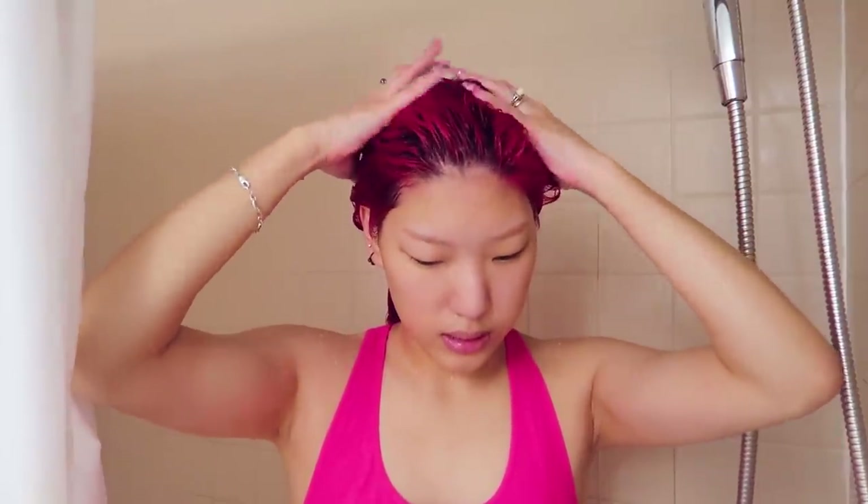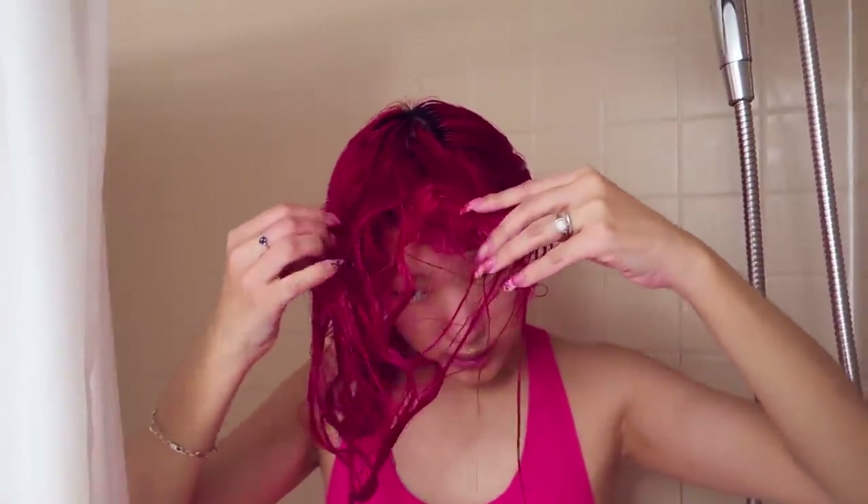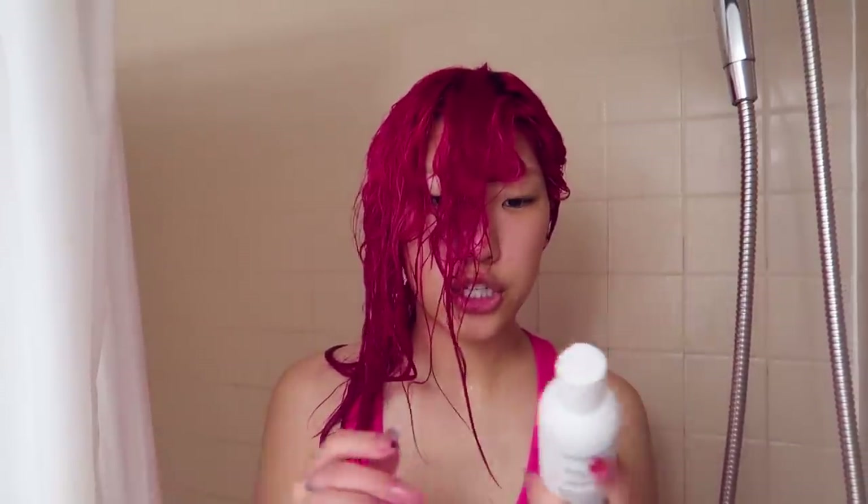I'm gonna split my hair in the middle, where I find this side is not as vibrant and deep, rich in color. My hair is a little sticky right now because there's no conditioner in it at all, so never rip through your hair especially when it's wet — just kind of maneuver or manipulate it like this.